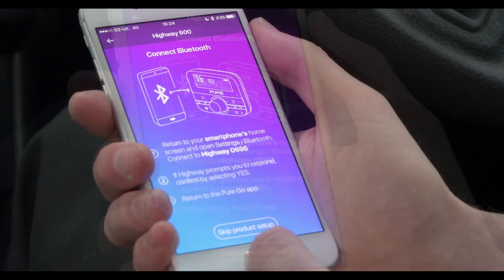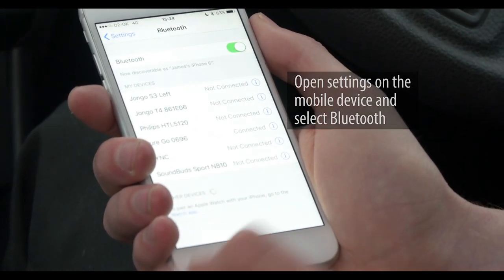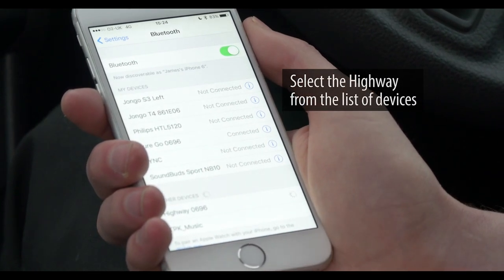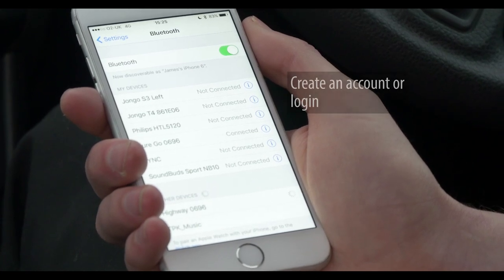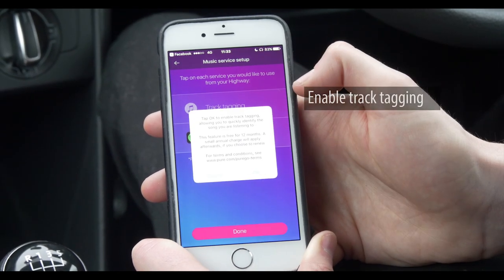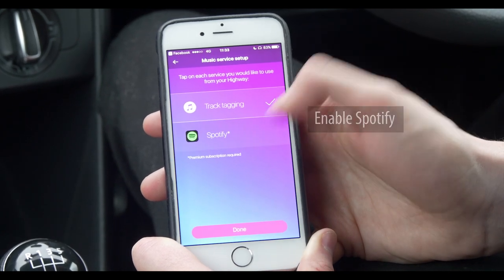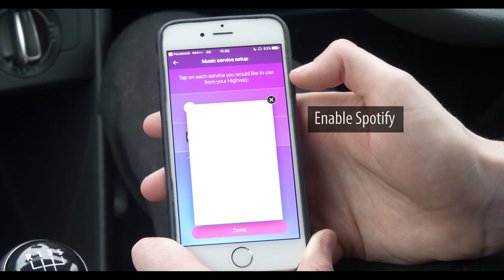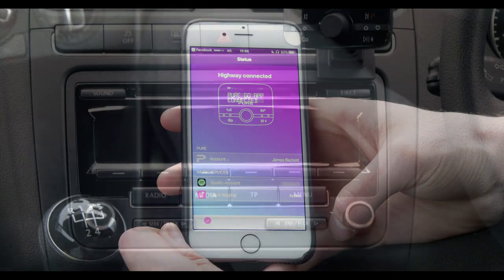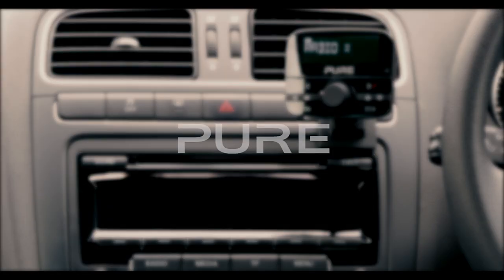On our mobile device open Settings and go to Bluetooth. Select the highway from the list of devices. If the wireless controller prompts us, confirm by selecting yes. Now we can either create an account or log in from an existing Pure account. Enable track tagging by tapping track tagging and agreeing to the terms and conditions. Enable Spotify by tapping Spotify and logging in with your Spotify premium account. We have now completed the highway setup process. Thank you for watching and happy listening!